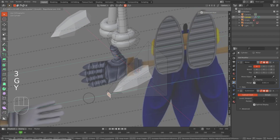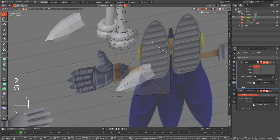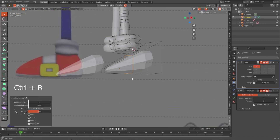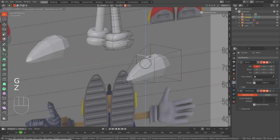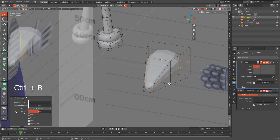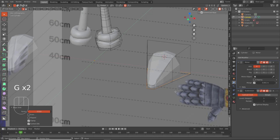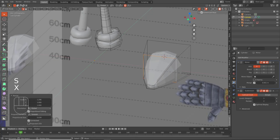We want to bring these forward a bit because we don't want these shoes to be so big. Bring this down. Then we hit Control R, add an edge loop in there, bring it up with G, hit Control R again, bring that close to the ground, and SX — scale it out like that.